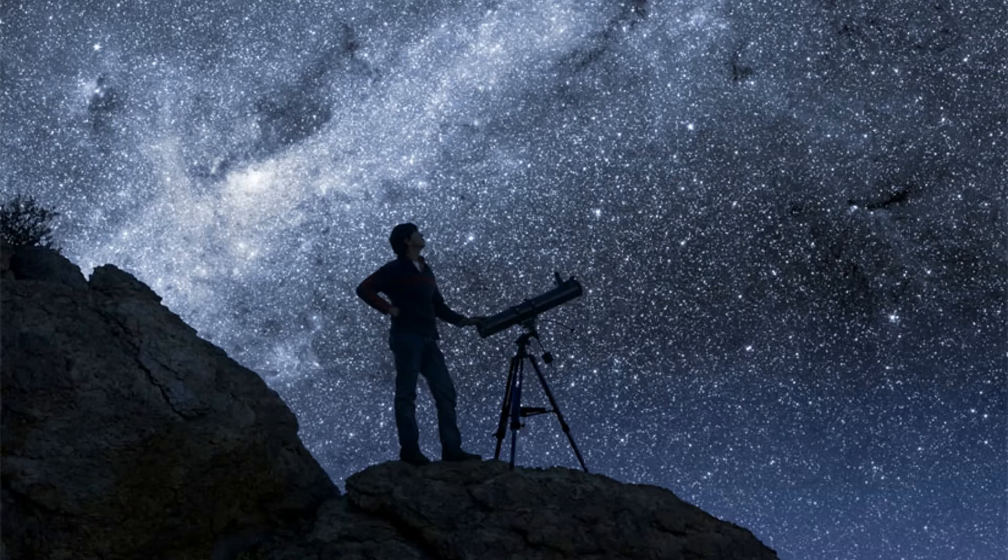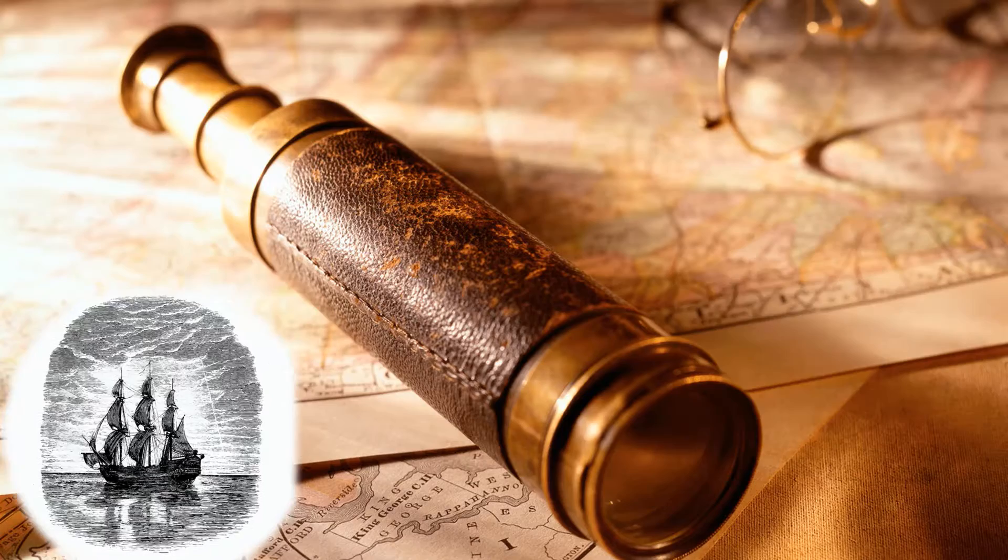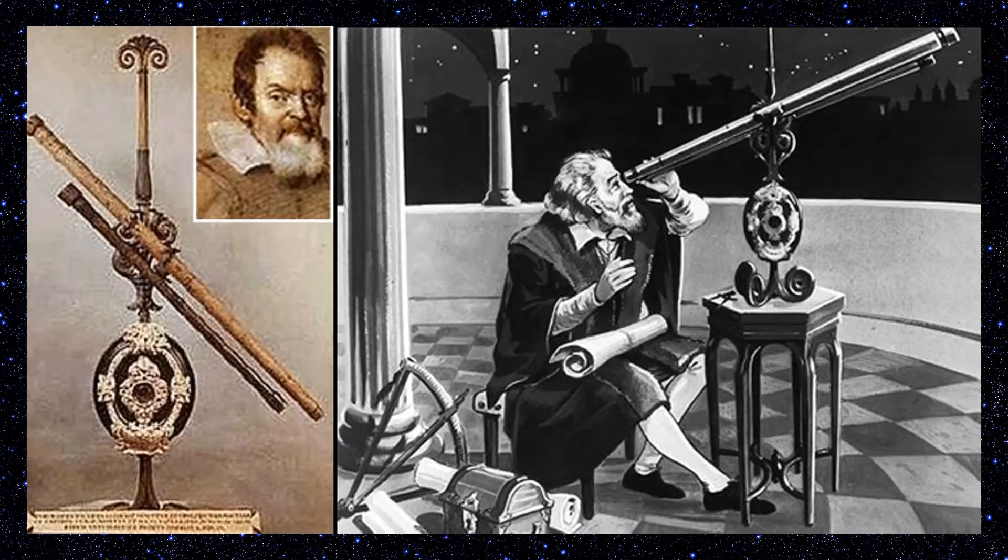We use telescopes to see the stars and galaxies of our universe, but telescopes have been around for a long time. Hundreds of years ago, telescopes were mainly used by voyagers to see far away. Then in 1609, Galileo pointed a telescope at the stars, and ever since we've been using them to see our universe.